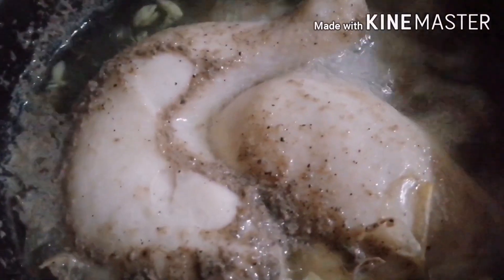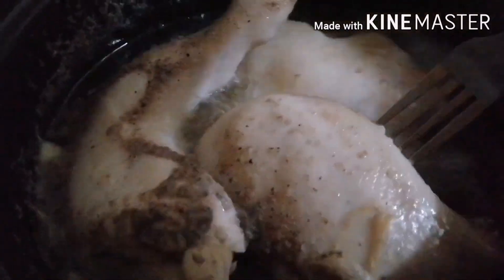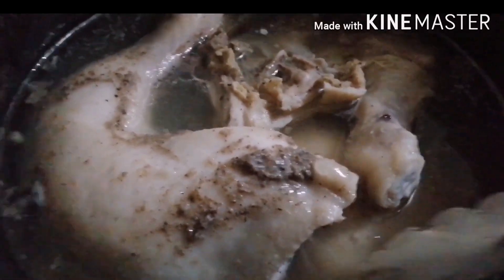Ngayon po, kumukulaw na po siya — tingnan po natin siya kung okay na po siya. Pwede na po natin siya hanguin sa ating rice cooker. Ngayon, kukuhanin na po natin siya. Yung piraso po ng ating pinakuluan — nakakilo po siya ng 1 kilo.